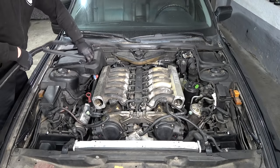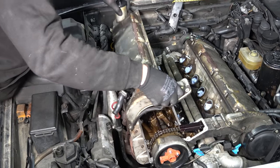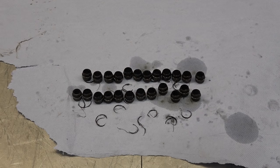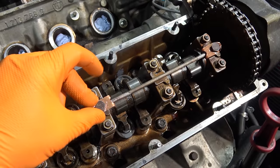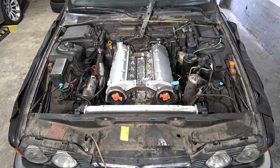Welcome back to the eighth installment of Project Cars Rue. In the previous episode we set about doing a top end refresh — we replaced the valve stem seals because of the blue smoke issue upon cold start, re-timed the engine, secured banjo bolts, replaced valve cover gaskets, the valley pan gasket, oil pan gasket, and cleaned up the engine bay.